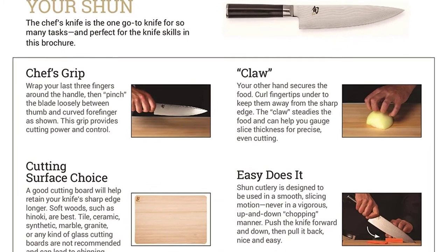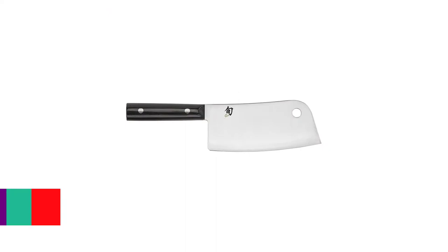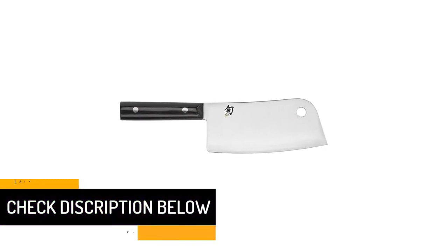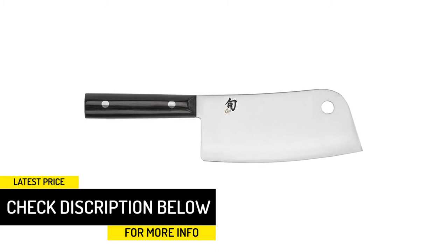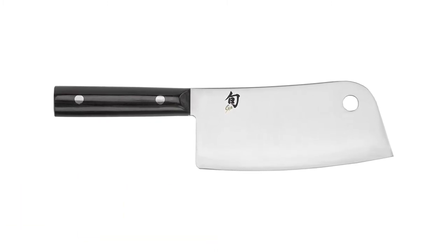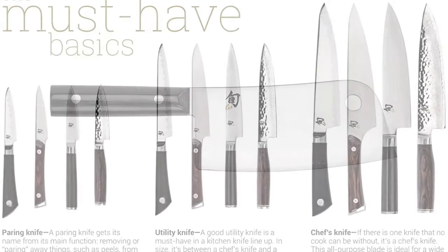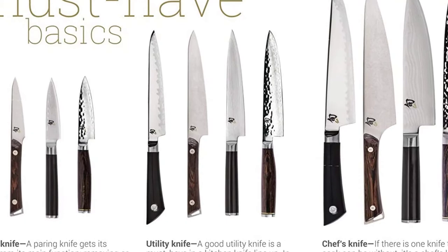The Shun line of knives is really attractive and features a unique pattern on each blade. We were disappointed that this cleaver doesn't feature the same pattern, but that doesn't impact the knife's performance. This knife easily held a sharp edge despite chopping through bone and tendon, and it also hones easily. The packawood handle does mean that this knife is not dishwasher safe.